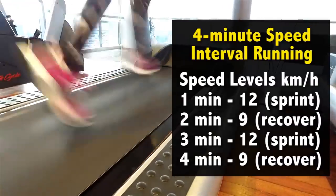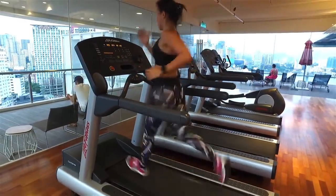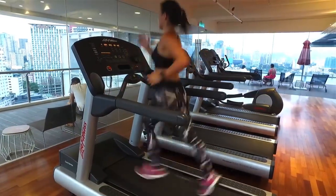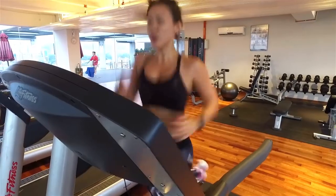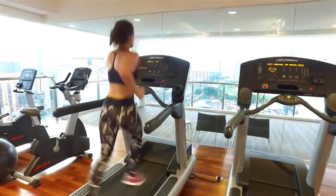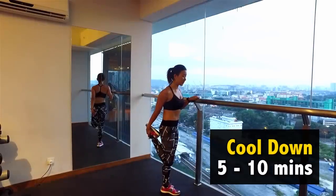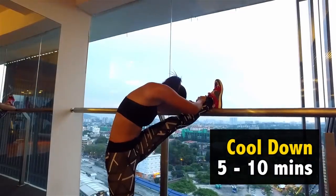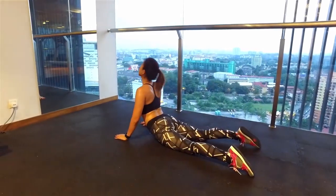I'm going to end the workout with another speed interval running — this is the final set. Start and sprint at your best speed. If you struggle to run for a long period of time, break your run into many sets — it is just as effective. To end my workout, I'm going to cool down with some stretches for about 10 minutes. Remember to keep breathing and bring your heart rate back down.